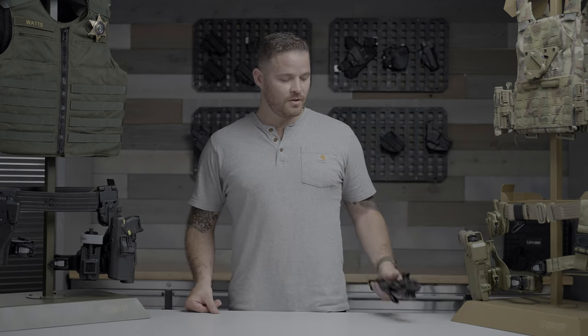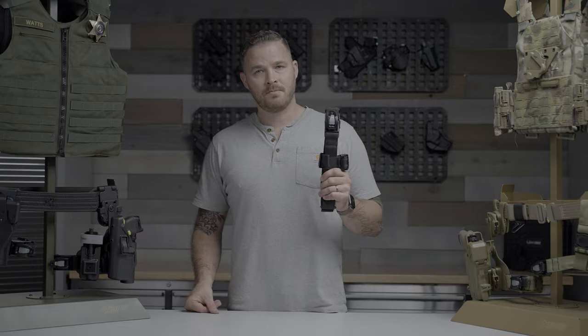Hi, my name is Randy Watts with Alien Gear Holsters. I'm here to introduce our most innovative product to date, the TacStrap.